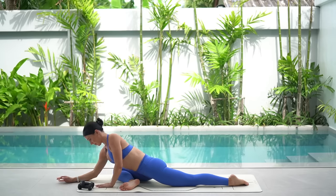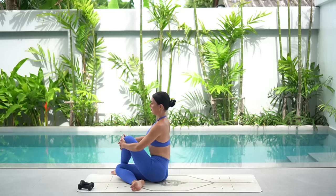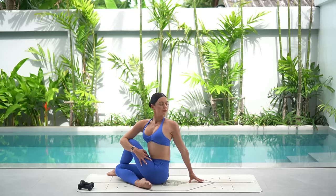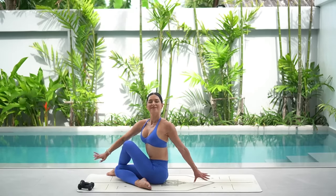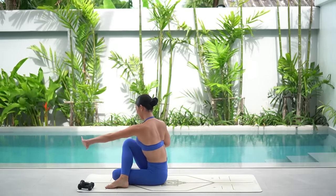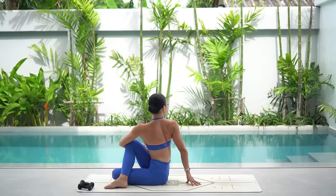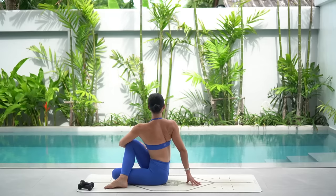Carefully walk your hands back towards your body, shift your weight onto your right hip and swing your left leg around, coming into a cross-legged position sitting up nice and tall. Let's hook our right elbow around our left knee, inhale lengthen your spine and exhale twist. Let's switch the crossing of our legs, sit up nice and tall, then hook your left elbow around your right knee, inhale lengthen through your spine and then exhale twist looking over your right shoulder. Really reach up through the crown of your head and take deep breaths. Then carefully unwind.